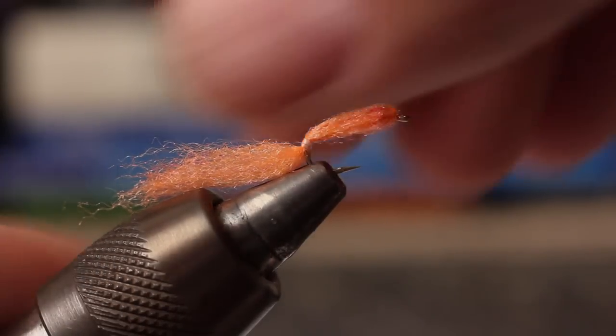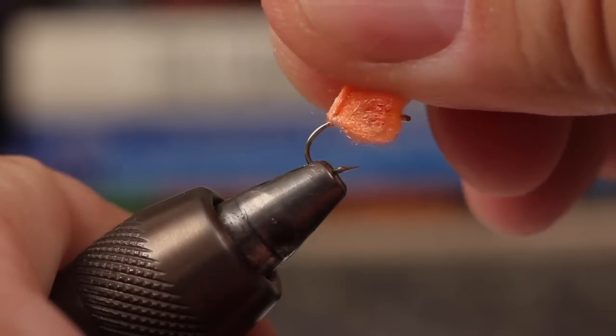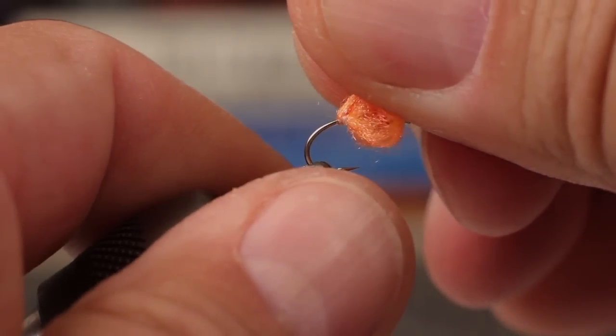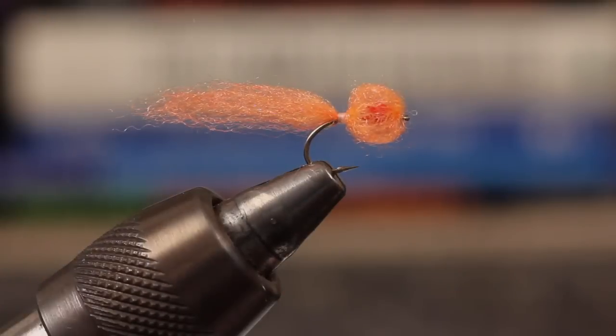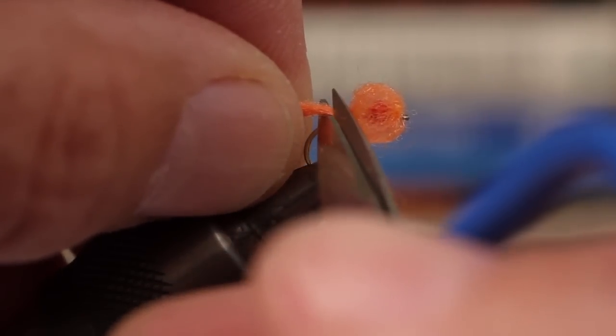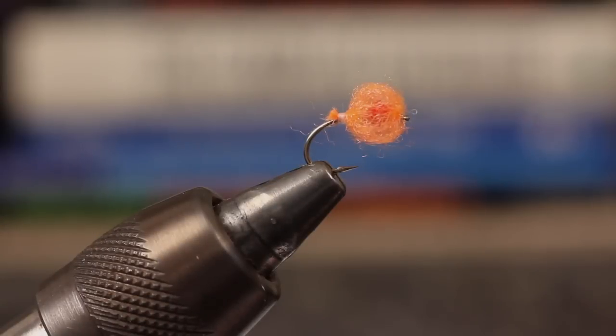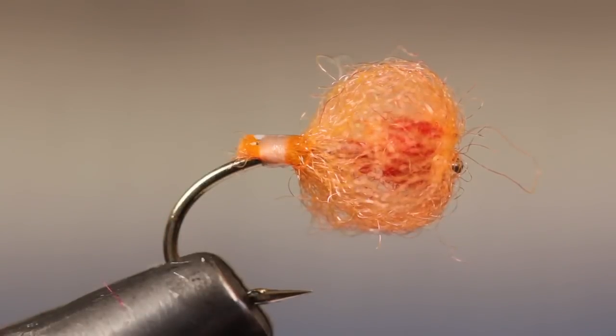Now comes the fun part. Grab the antron and pull toward the hook eye. The whip finish should slide forward on the shank. Pull until the antron forms a roughly spherical shape. If you pull too far, you can usually pull back to correct it. Now snip the remaining antron off close to the whip finish. A good drop of head cement on the wraps really helps with durability on this pattern.